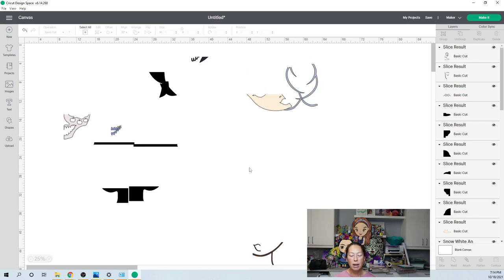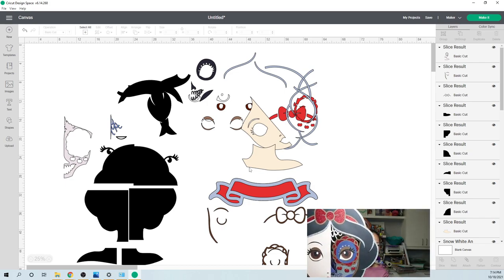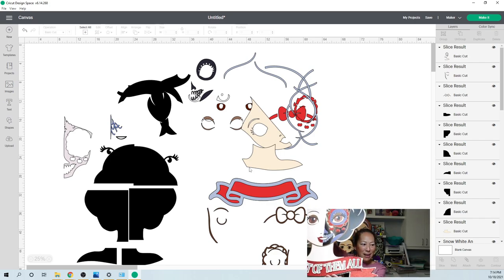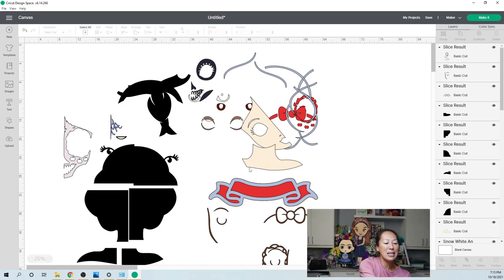All you need to do is go and cut these pieces. Let me show you what it looks like — I promise you it's worth the effort. Look at how beautiful she is, and she's big — look at how big she is compared to me. Everything about this is just — I love it. Comments, questions, please let me know. Let me know if you want to see something specific. I'll see you guys next time. Thank you.